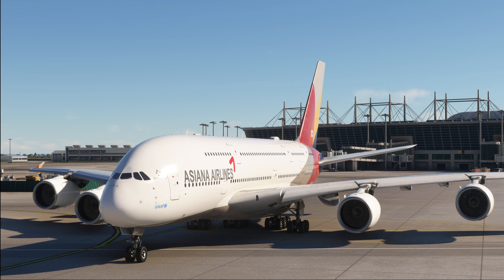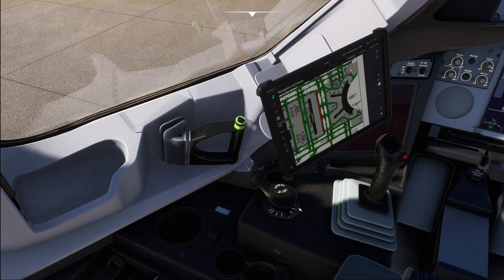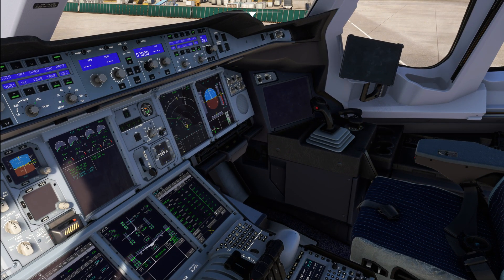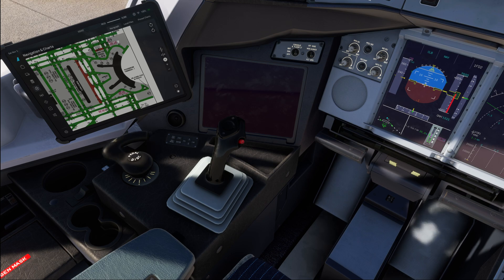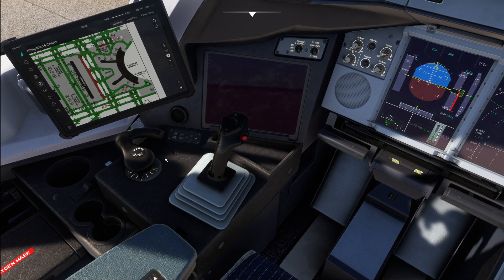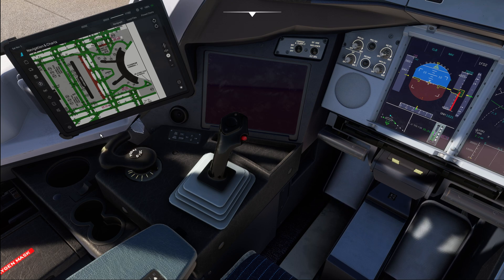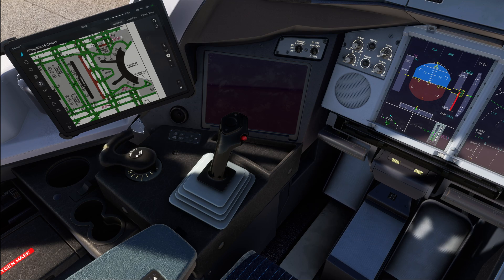Now let's talk about how to steer the aircraft. The aircraft is equipped with a steering wheel on both the left and right sides. You want to make smooth, continuous inputs on the steering wheel. A lot of flight simmers tend to just move the wheel around rapidly — that is not what you do. You make one smooth input, hold it as the aircraft goes through the turn, and then smoothly return back to center.